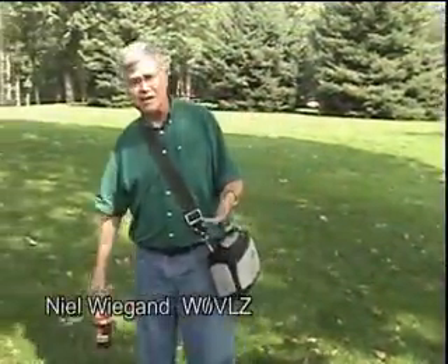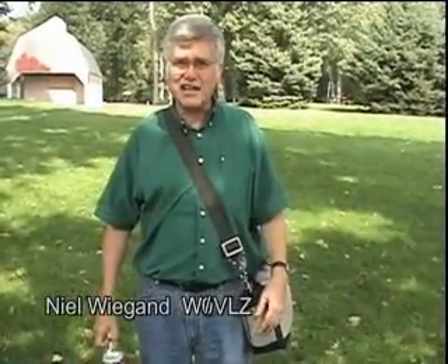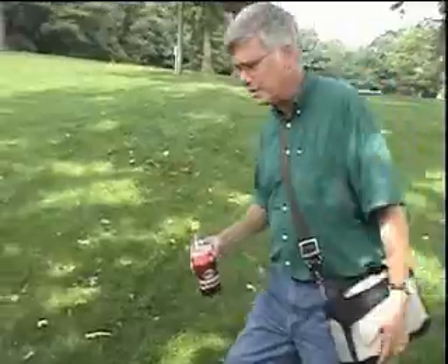Hi, I'm Neil, W-Z-V-O-V-L-Z, and I'm here in Essex Park today. I decided to come out this morning and do a little bit of QRP, or low power operation. I have my entire station here in this lunch bag, and we'll set it out here on a table and I'll show you what some of the equipment is.